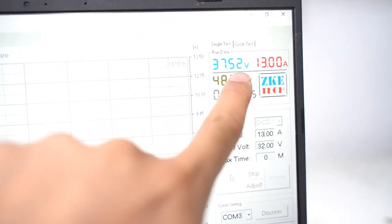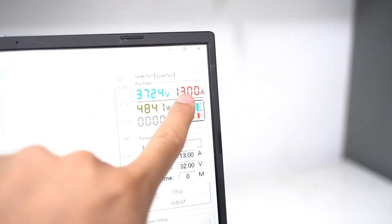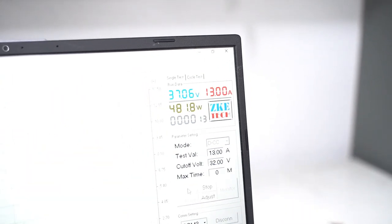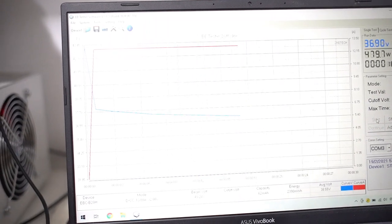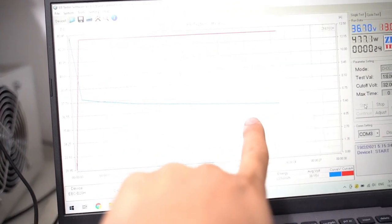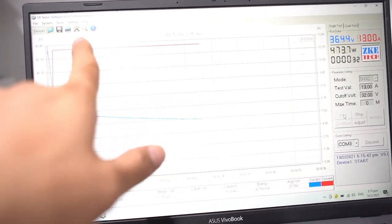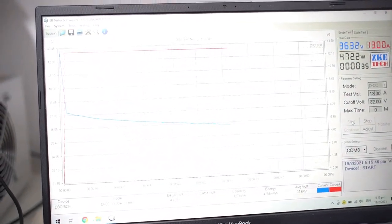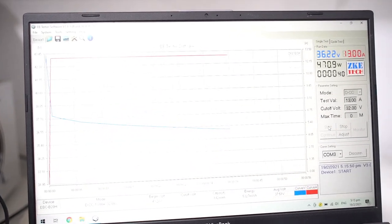So our starting voltage is 37.35 and under load it's 13 amps — we are discharging at 13 amps. Now you have two curves: the blue one is the current discharge curve and the red one is the 13 amps constant — that's the load. We will see in about half an hour how much the performance is affected.